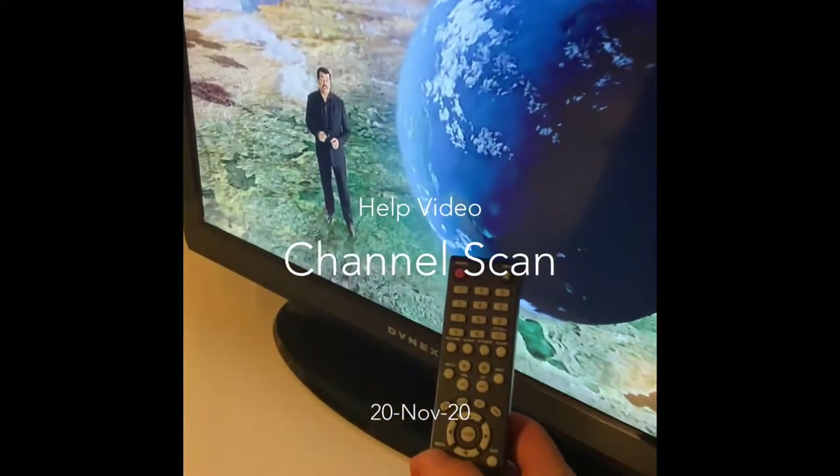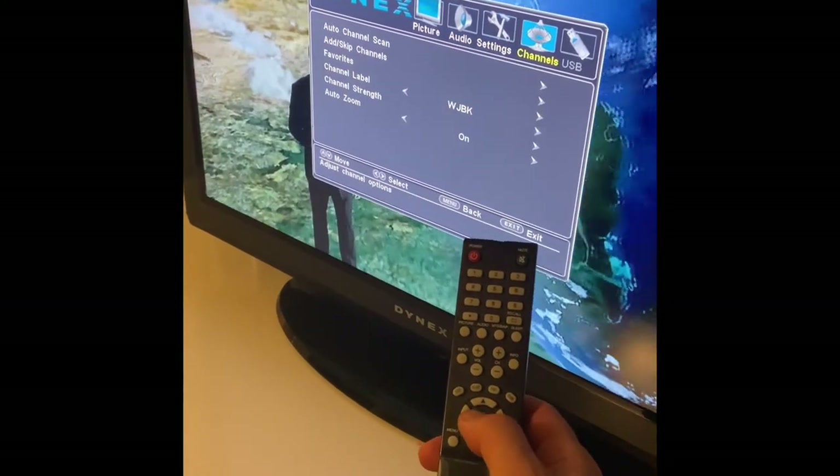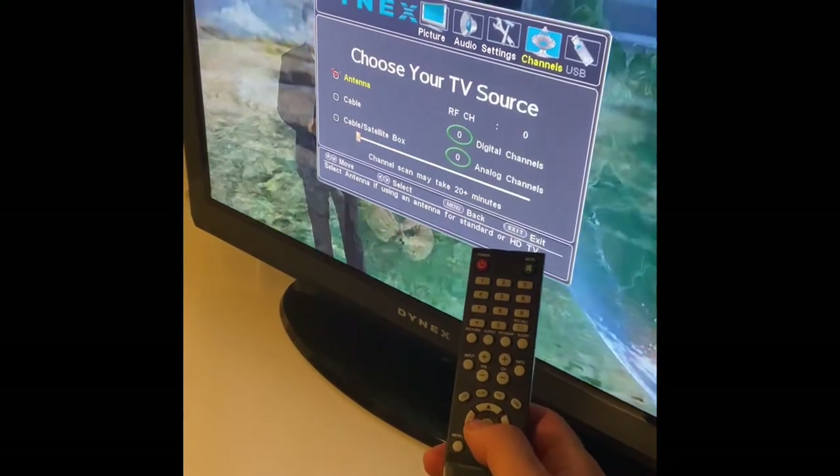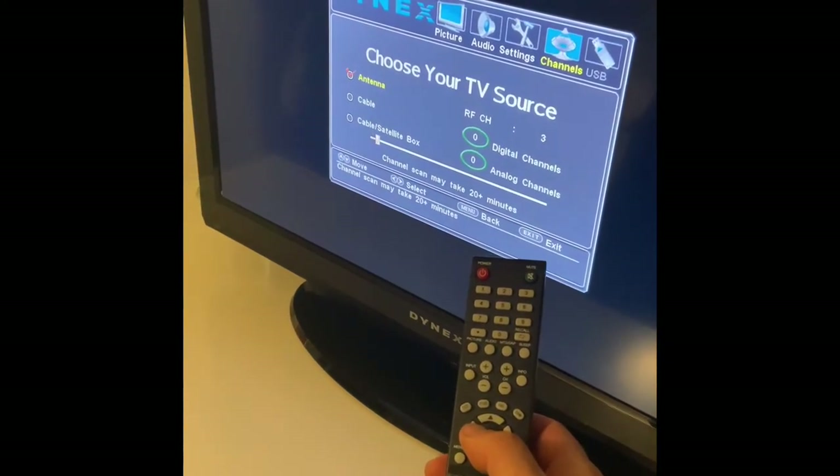This video is going to show how to do a channel scan. Hit menu, scroll over to channels, push down, hit auto channel scan, click on antenna and let it scan.